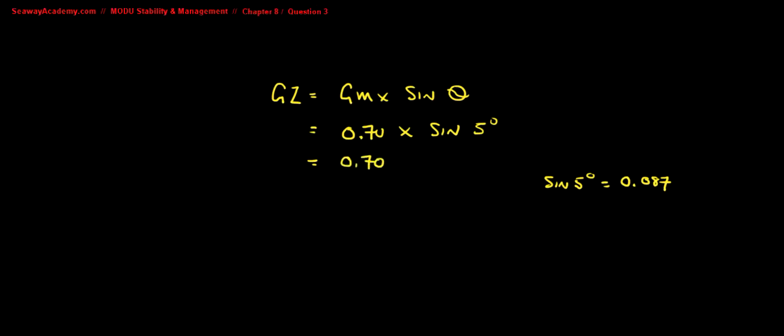To calculate the GZ: 0.70 times sine of 5 degrees (0.087) gives a GZ of 0.06 meters.